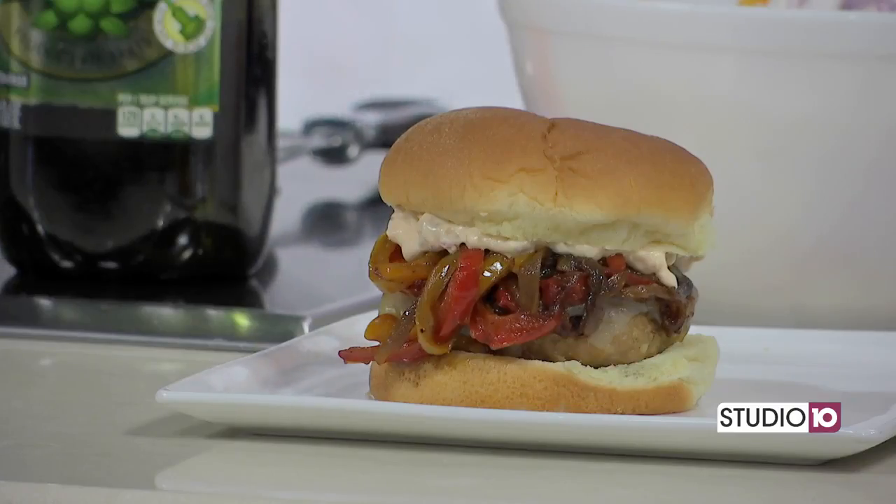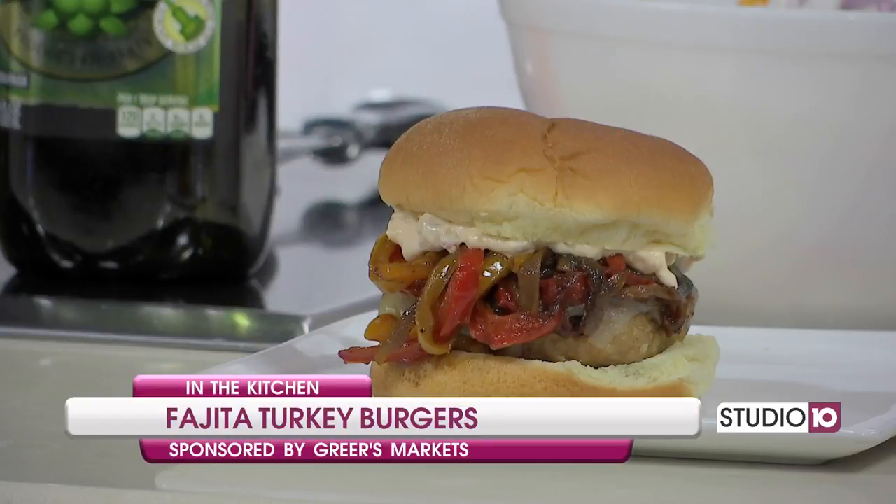But first, we need to talk about all things going on with Greer's. Once again, cooking a little healthier today. Yes, today we are making fajita turkey burgers. I'm a big turkey burger fan and just a burger fan in general. So I thought, well, how can I mix this up a little bit? I'm trying to eat more vegetables, and I love fajitas, so I just combined it into a burger.